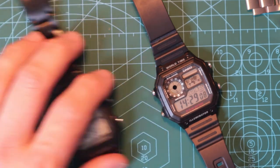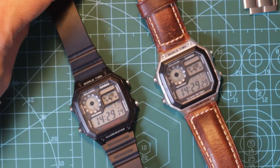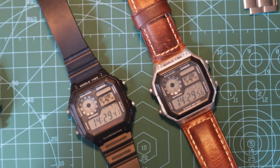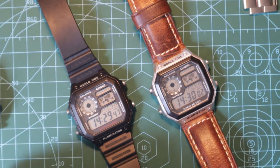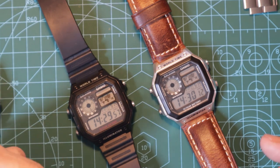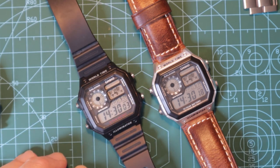So there we have it — that is the Casio Royale AE1200WH. It's one of my favourite Casios. I actually say that about all my Casios, so I think maybe they're all my favourites — it's like having a favourite child. If you like this kind of video, write a comment, give us a thumbs up, please subscribe. I'm going to put some links in the description below if you want to get one of these — there'll be affiliate links, which means if you go and buy via those links, Amazon or wherever will give me a few pennies and maybe allow me to buy some more watches. Thanks very much for watching and I'll see you soon.